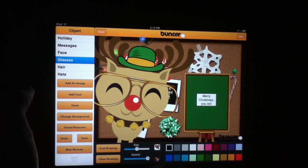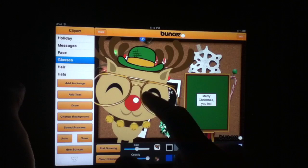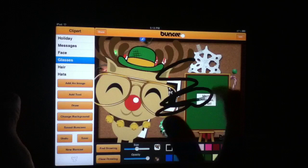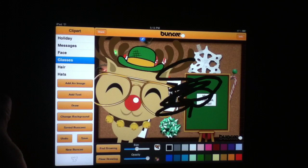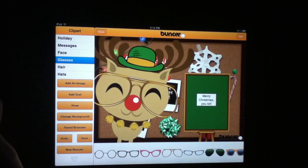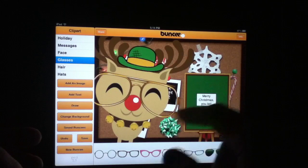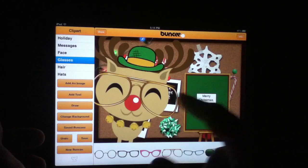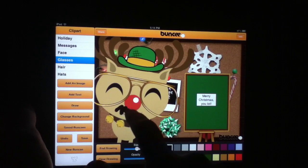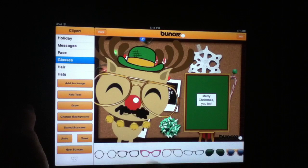There's also a draw function we'll talk about before diving into the holiday specialties added in the latest update. You can go in and draw whatever you want — hand-draw letters, use all kinds of different colors, and there's an opacity level too. If you want to get rid of any of it, just hit clear. You can add handwritten notes, underline something, or even draw a mustache — quick little demonstration of that.